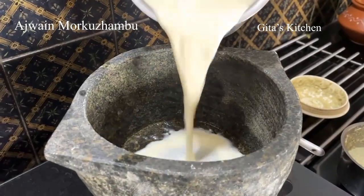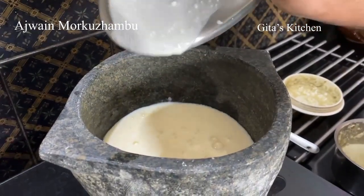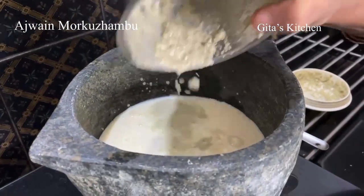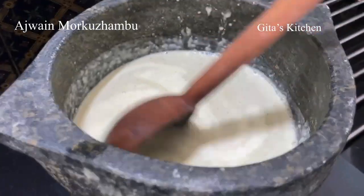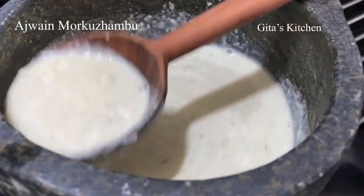Now we will pour this curd mixture into our cooking pot. We will also add the ground ajwain leaf, coconut, and green chilli paste. I am adding a little more water to this. Now on a medium flame, allow it to cook till it comes to a boil.